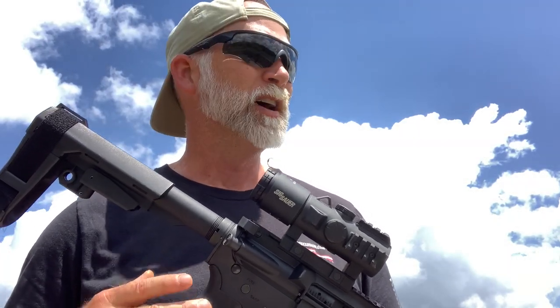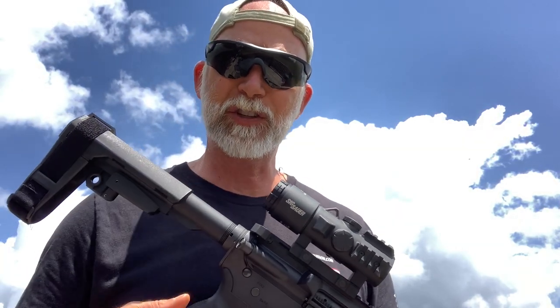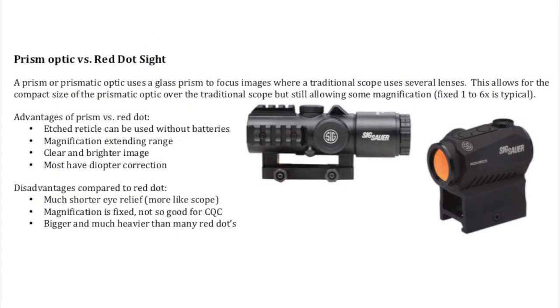The Bravo series is referred to as prismatic optics. What is the difference between a prismatic optic like the Bravo versus the red dot Romeo series? A prism optic is kind of a cross between a regular scope and a red dot sight. The advantages of the prism over the red dot include an etched reticle, magnification that extends your range, a clear bright image, and most have a diopter correction for focus if you have corrective vision.